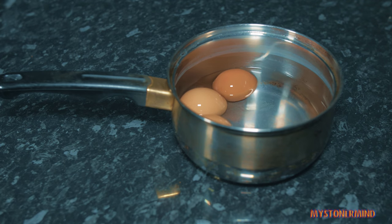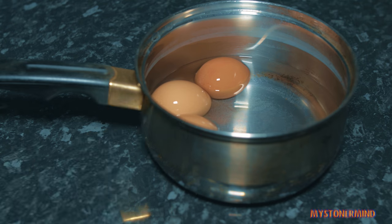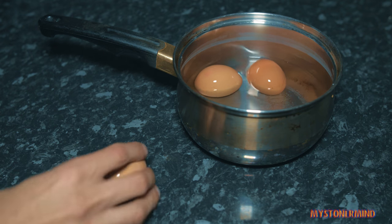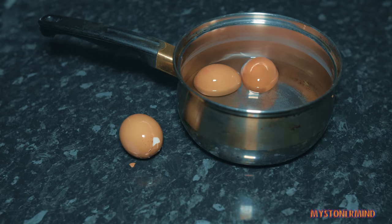And what I'm going to do next is peel these bad boys. Did I just call these bad boys? Yes, I did. Like a saw. And then I'm going to put them in here.